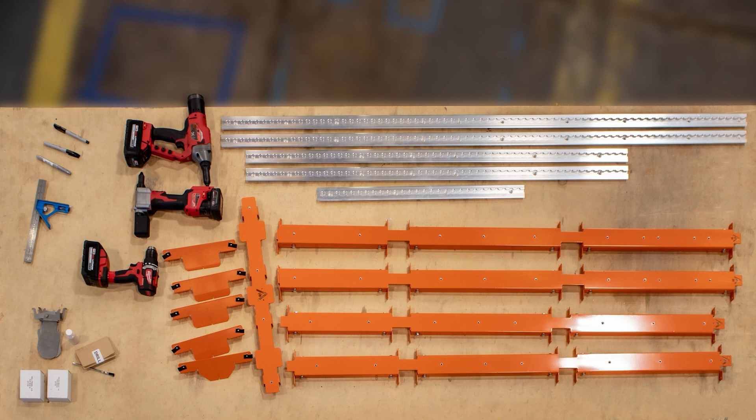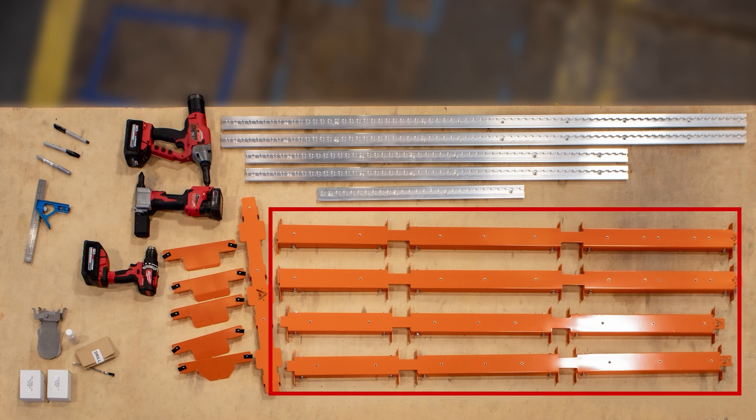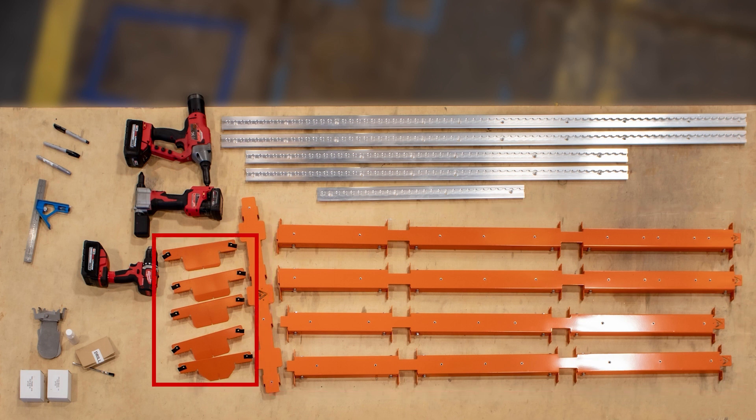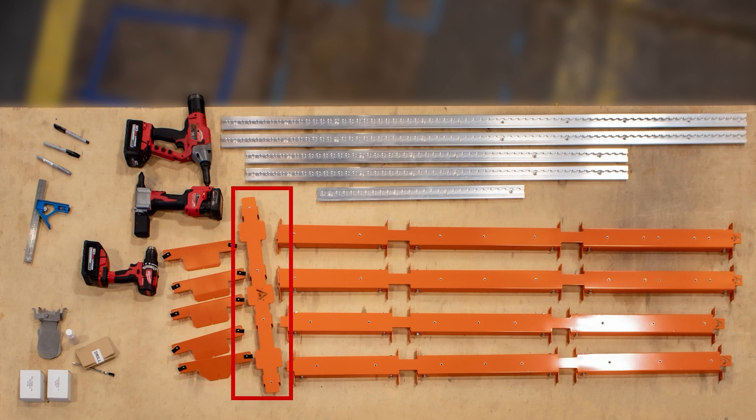Your kit is going to come with your ceiling bracers, which has four pieces. They're going to connect into two longer pieces that run the length of the van. You're going to have five smaller orange bracers that will go on each rib, and then one smaller cross piece that will get track attached to it and go between those two longer bracers.